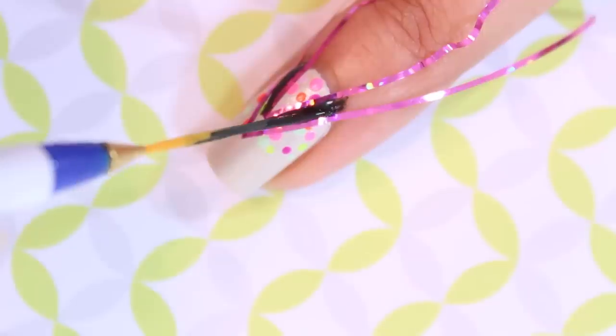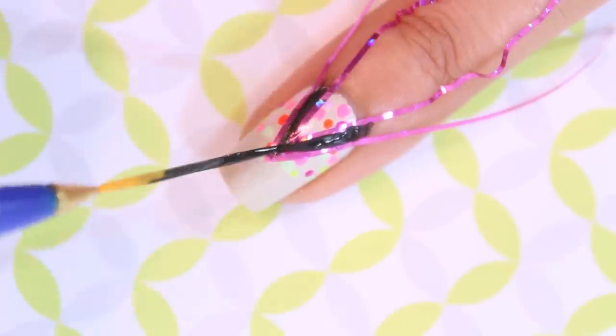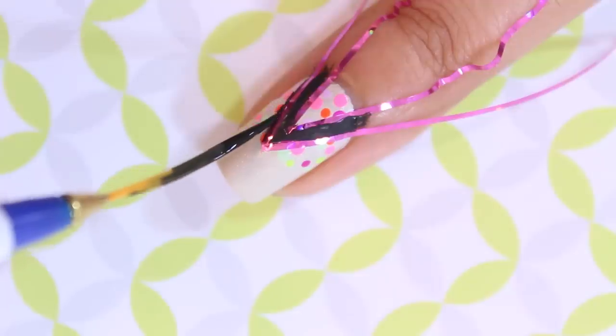I used black acrylic paint for the lines since my sister stole my only black nail polish. Whichever you have on hand will work just fine.